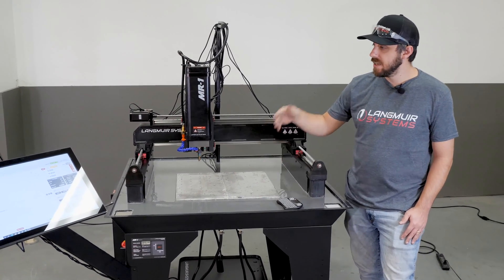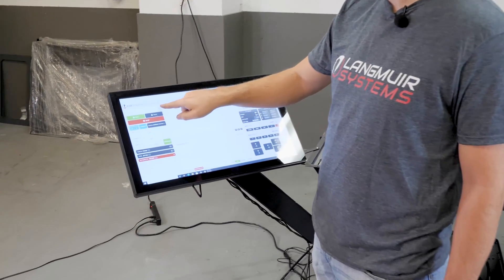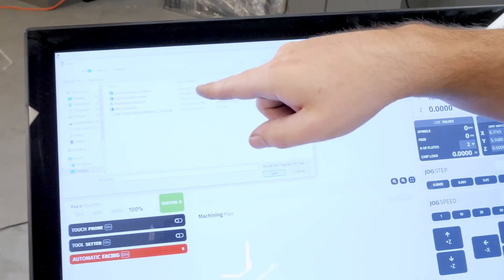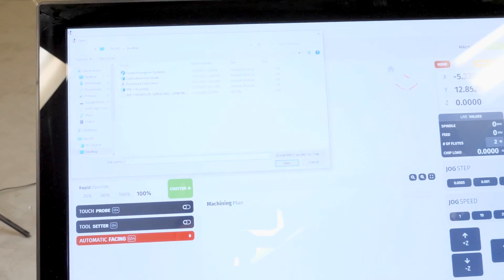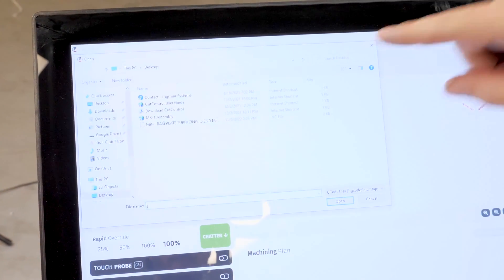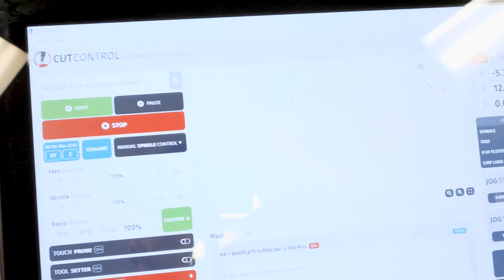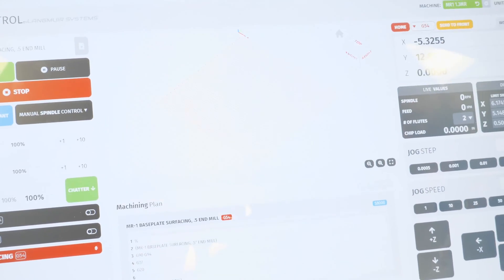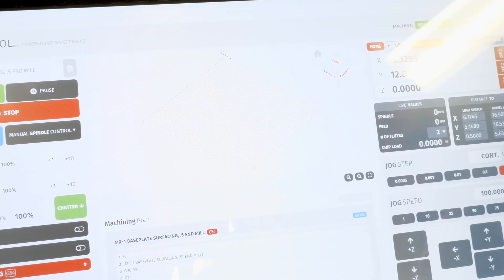My first step is to come over to the controller and load the program. This is the half inch endmill program available on the download page of our website. If you're going to do your surfacing with a 3/8 endmill, download the 3/8 endmill surfacing program and run that. I'll go ahead and click it and hit open — there's my program. As you can see, it's just going to go back and forth in the X direction, making steps in the Y direction to cover the entire surface.